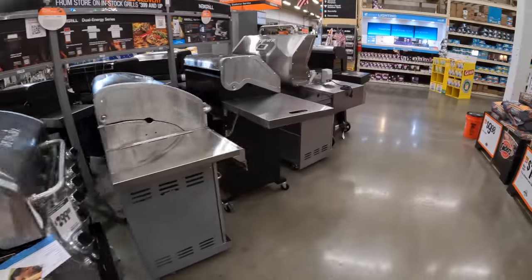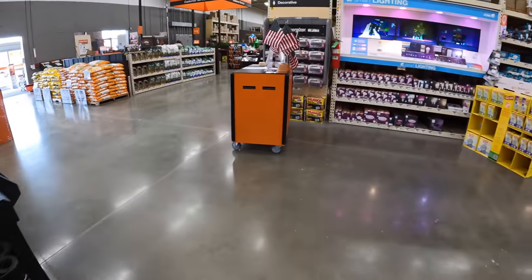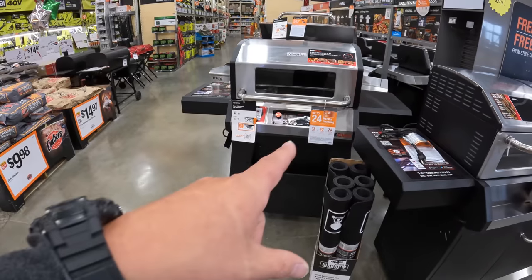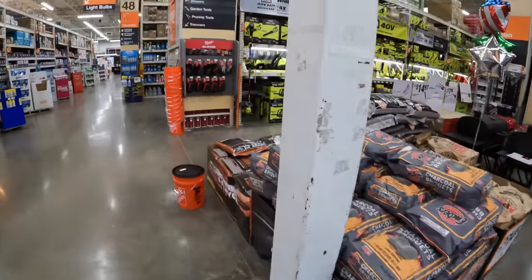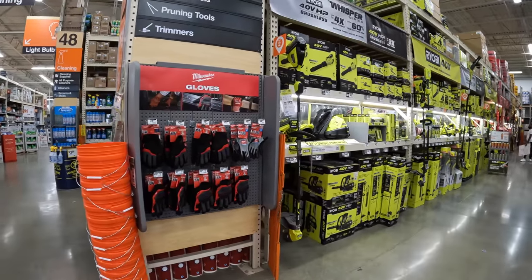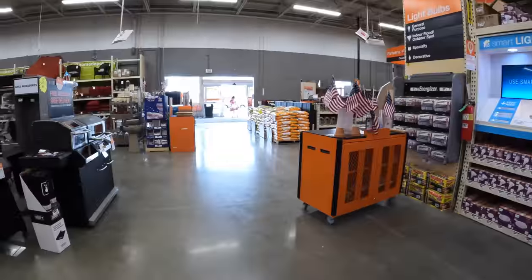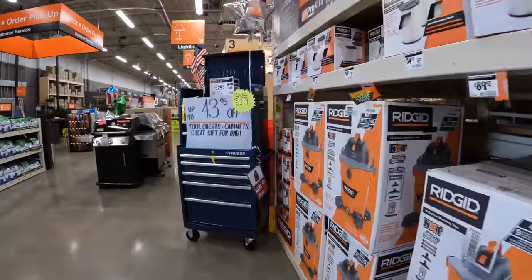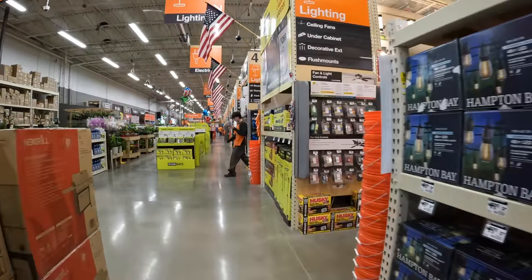We're going to continue this — I really want that grill, I'll give my wife a call. In the next Home Depot video I'll be going over lawn care; I haven't covered that in a long time. That's pretty much it, you guys. Hope everyone has a happy Father's Day, and I'll see you on the next one.